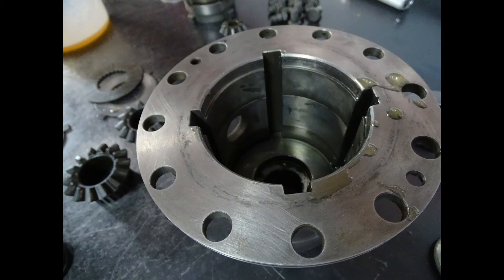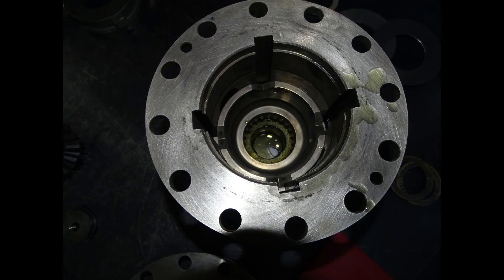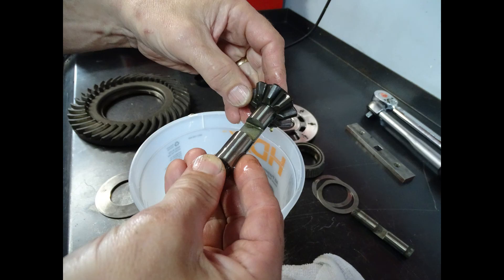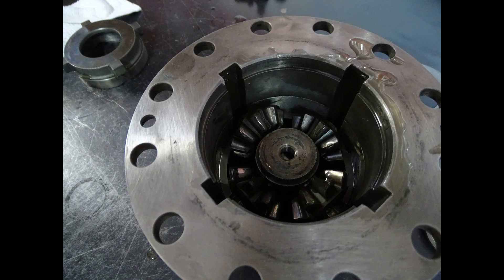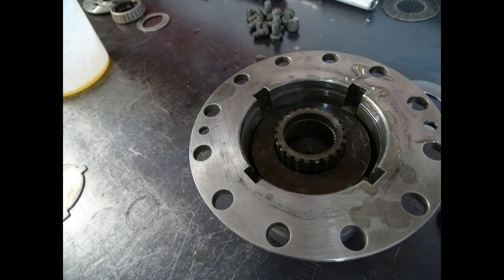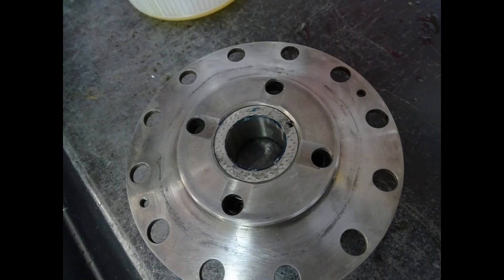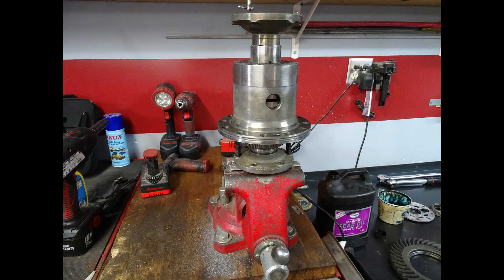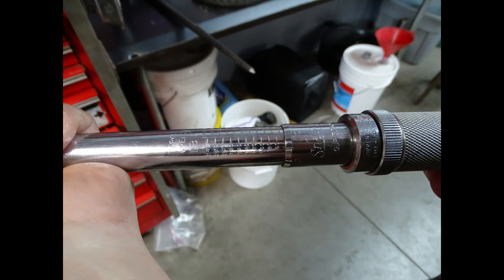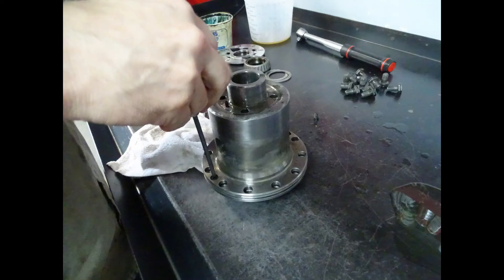Once I have my new cup springs and clutch packs assembled back into the differential, I'm going to assemble the top housing back into the lower housing and just tighten it down using the two allen head bolts. This is all you need to do to run the initial test. Then I'm going to set it up in the vice and test the preload again to see if it's within our specified range.